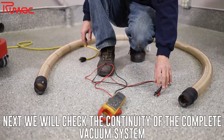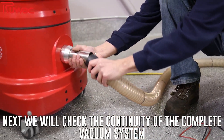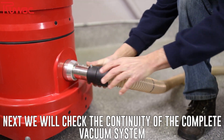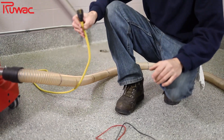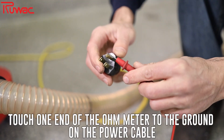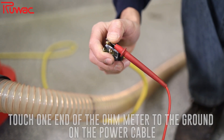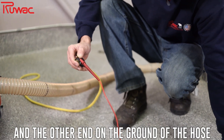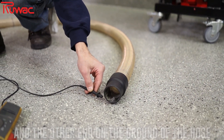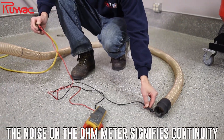Next, we're going to connect one end of the hose to the machine here, and then we're going to test line ground. You have your plug here — one end of your meter can go to the ground plug, like so, and then touch the other end of the acorn knot. And you see you have full continuity from line ground all the way to the hose end.